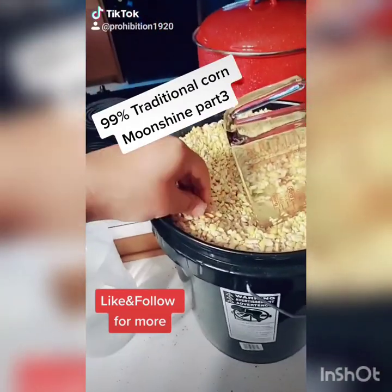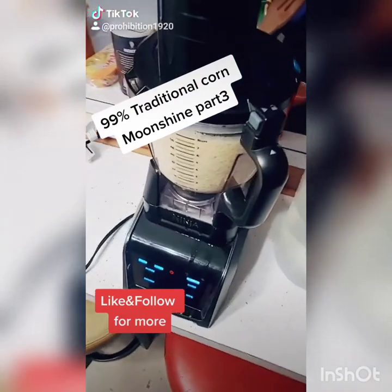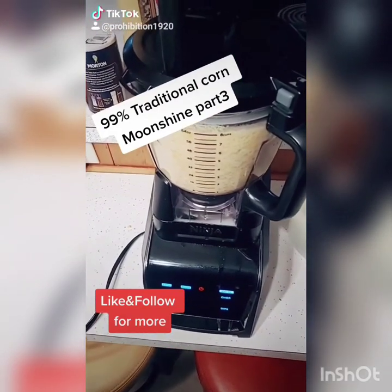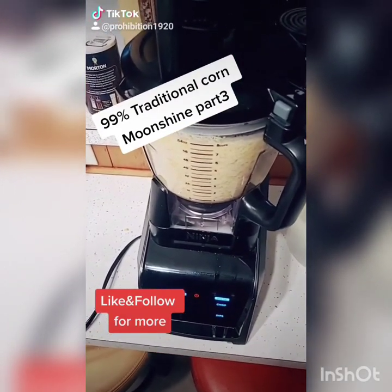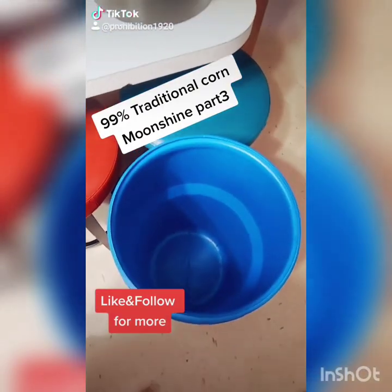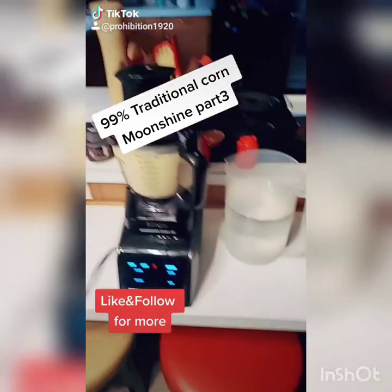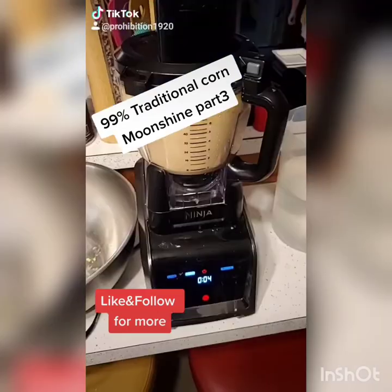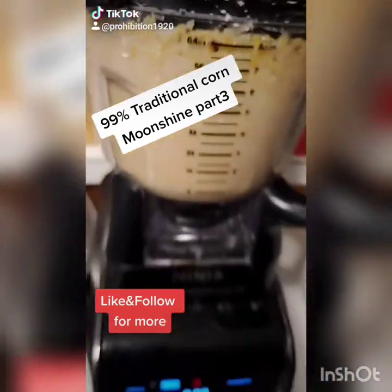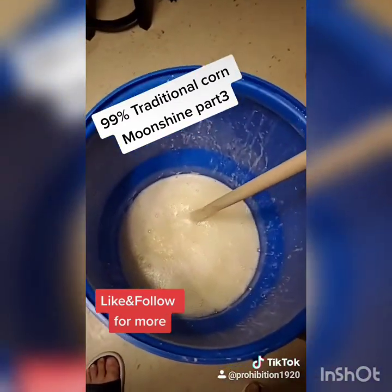Now that the corn has been soaking for about 12 hours it's nice and soft, so I can put it in a blender and puree it. I want to get every bit of enzymes, cornstarch, and fermentable sugars I can out of it. After that I'm gonna slowly fill this up — about 25 pounds going into the 14-gallon barrel.